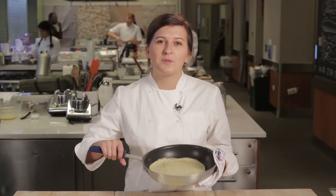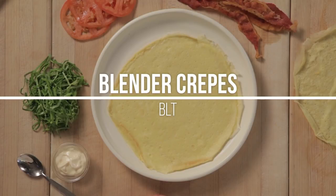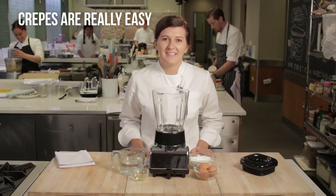Hi, my name is Amanda, and I'm here in Food Network Kitchen, and today I'm going to show you how to make the world's easiest pancake, the crepe. All right, so let's start making this crepe batter.